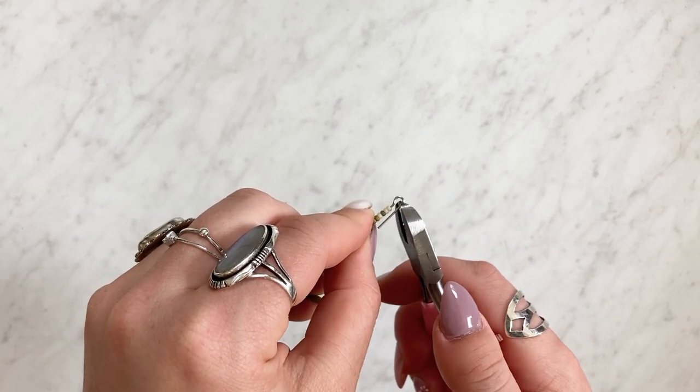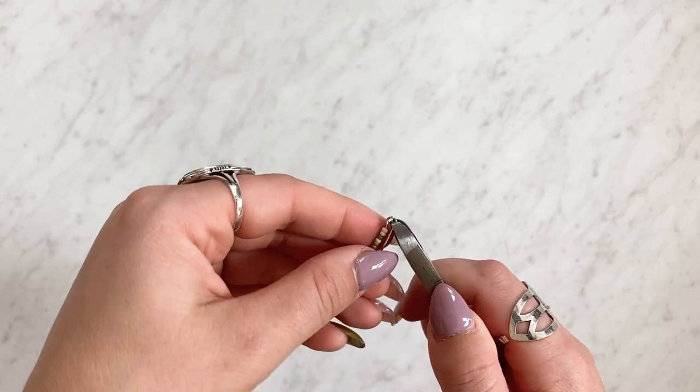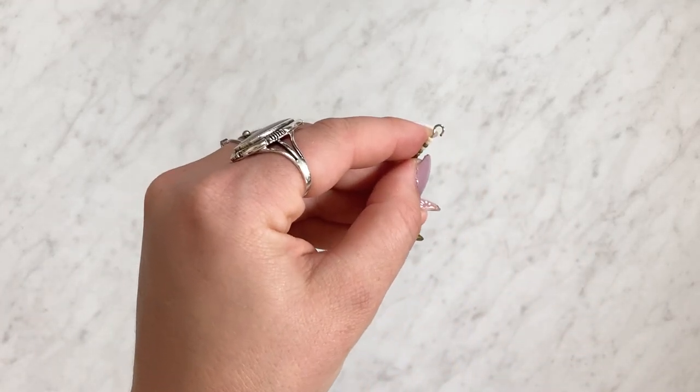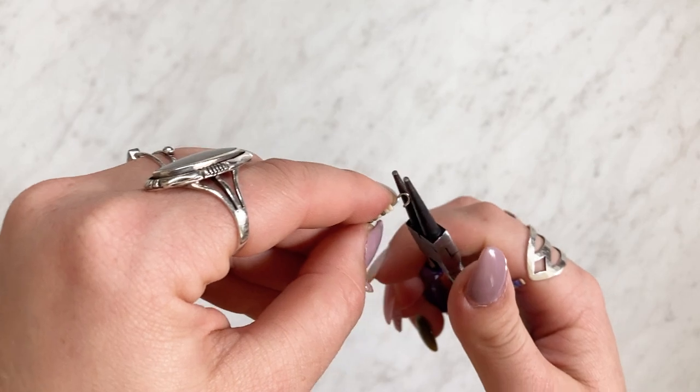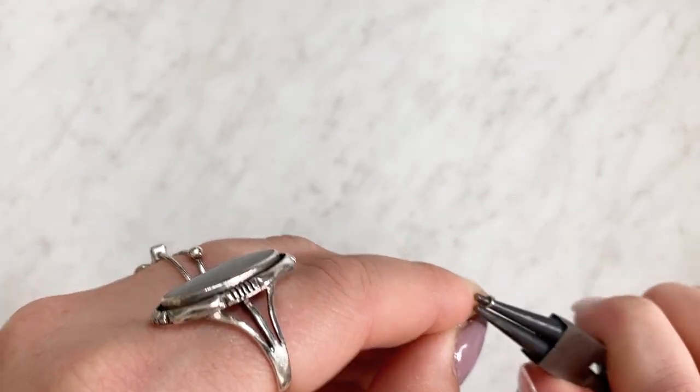Then you're gonna use wire cutters to snip off the extra part of your head pin. You should be left with this kind of top-of-a-question-mark little hook at the top, and then you'll go back in with the round nose pliers and finish out the loop.